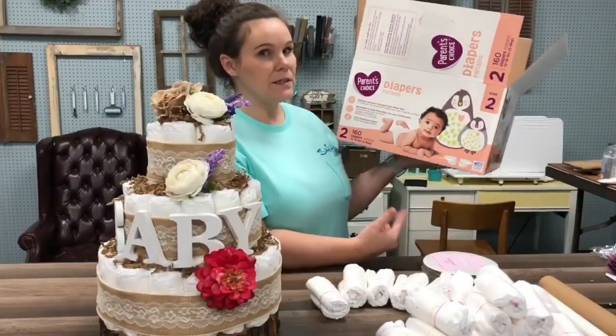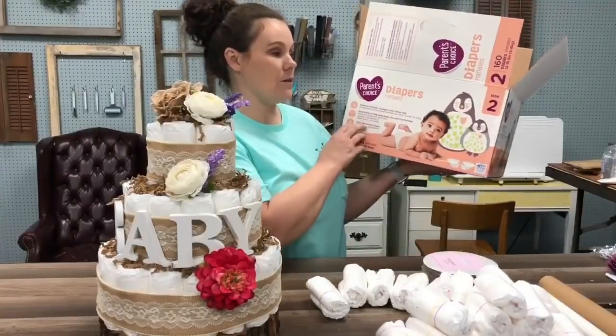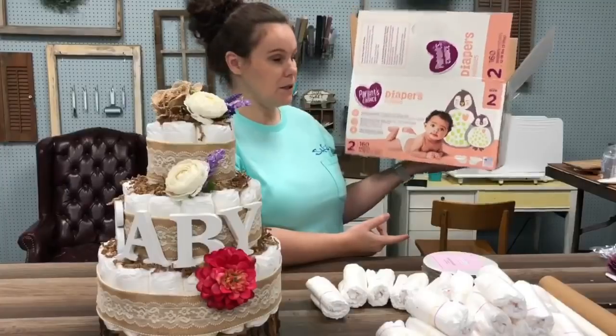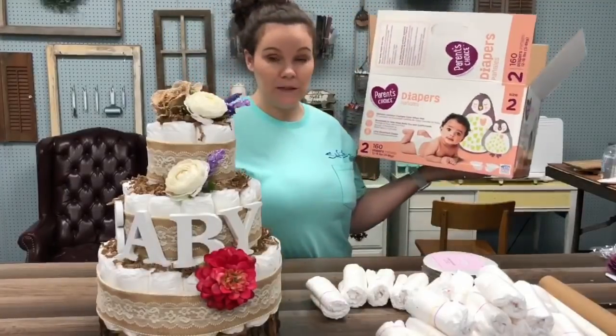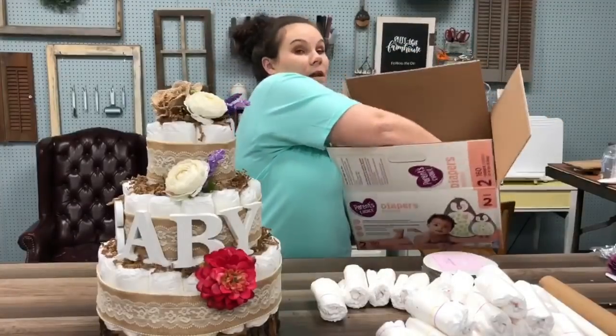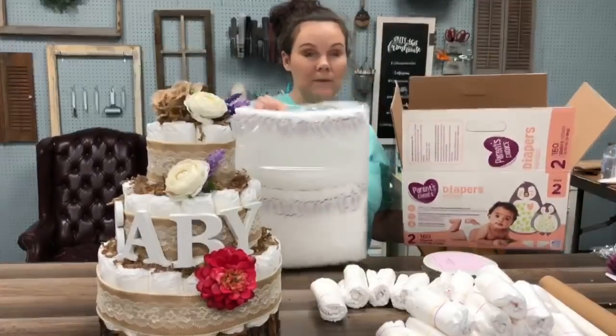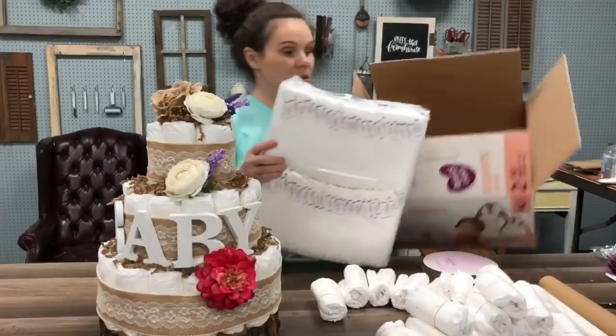I did notice for the name brand it didn't come with a whole lot — like 96 for $47. So Parent's Choice size two came with 160 for $17. So that made this cake, and now we're going to be able to make a ton of little ones. It didn't even take the whole pack to do this one. So $17.